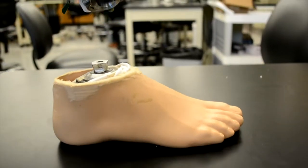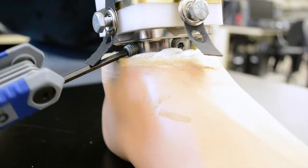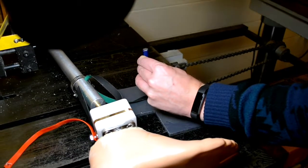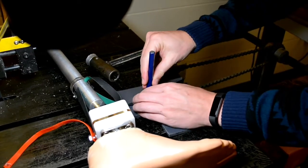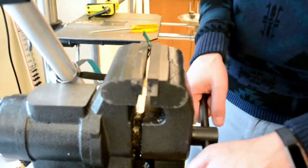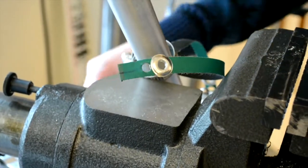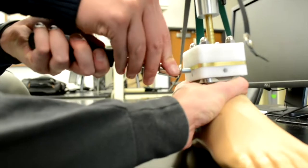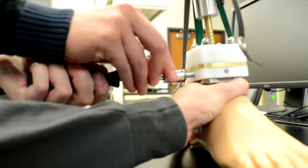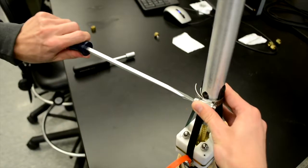The universal ankle foot interface allows the patient to attach any prosthetic foot they have to the MAP ankle. The unique tension system allows the ankle to return to equilibrium position after weight is removed. The entire system is made with high strength, light weight, and corrosion resistant materials, including Delrin, brass, and aluminum.